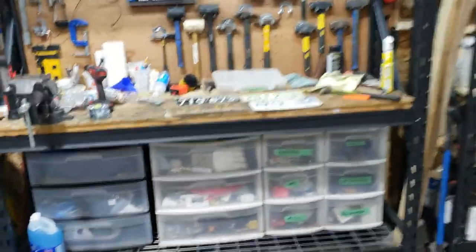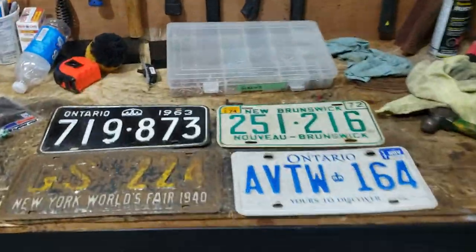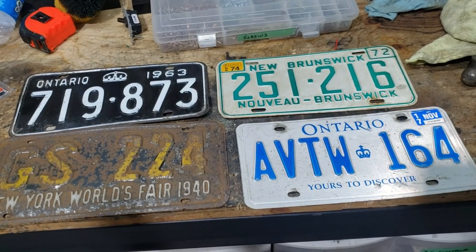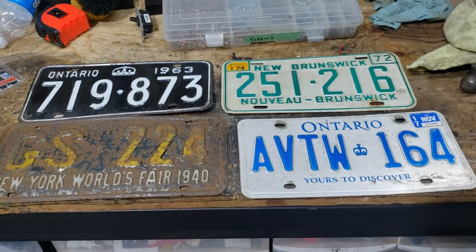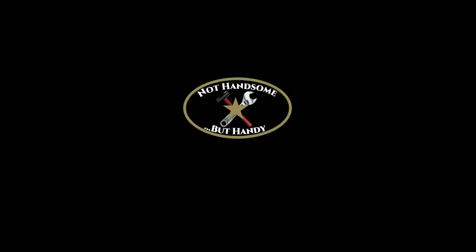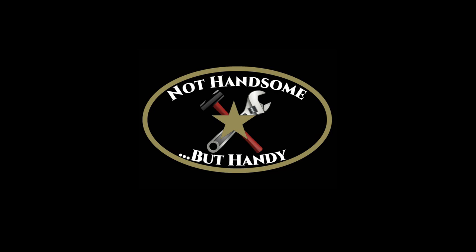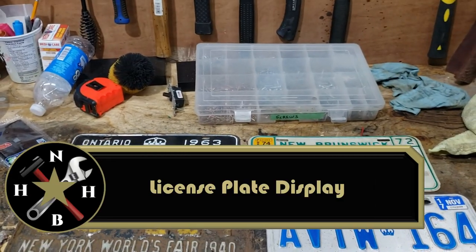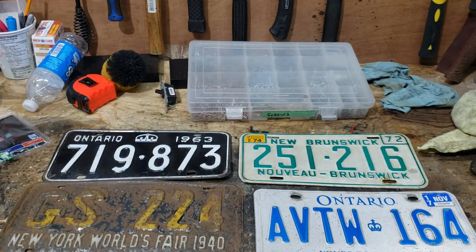Hi guys. Today's project is a pretty simple one. I've been collecting license plates for years and wanted a unique way to display them when I came across a photo online of a display similar to what I'm about to do. This is not much of a project, but this channel is mostly just a way for me to document and share some of the things I do in my spare time.